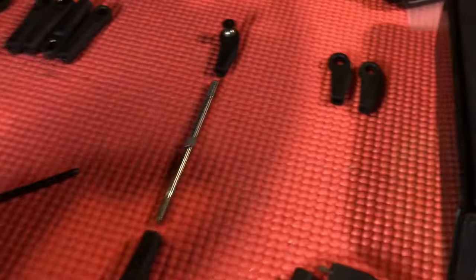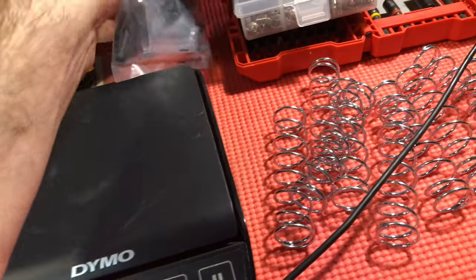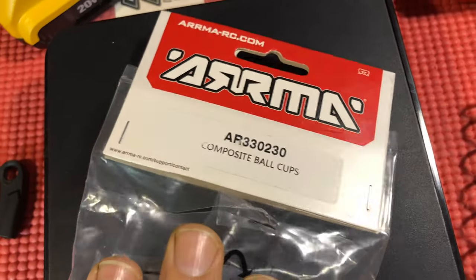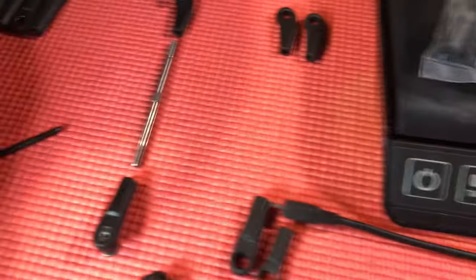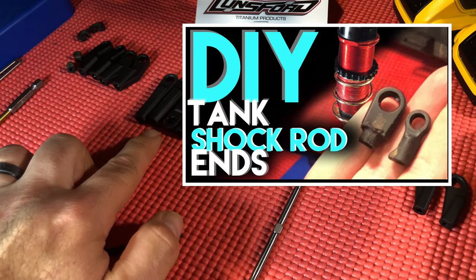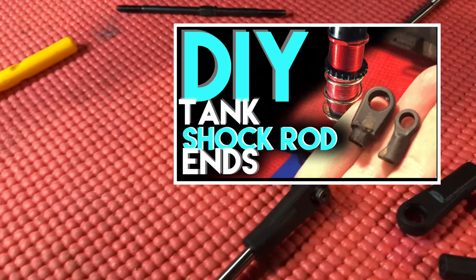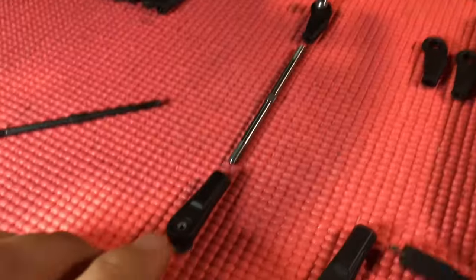Let me show you how to upgrade to a five millimeter shaft. If you're wondering where to get this rod end piece, it comes with your vehicle — it's probably in that bag of extra parts. Otherwise you can order part number AR330230, which includes replacements for a lot of these. I've got other videos that take advantage of using these rod ends for your actual shock rod ends, because these are a lot stronger than your stock rod ends. Watch that video if you want the details on making DIY shock rod ends.